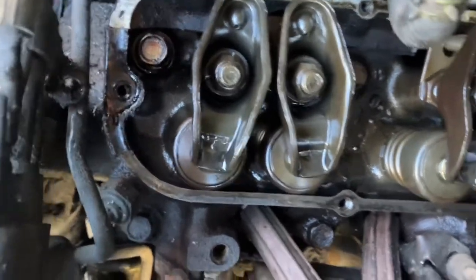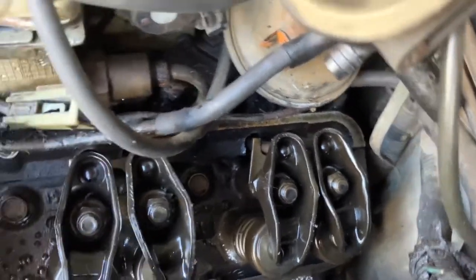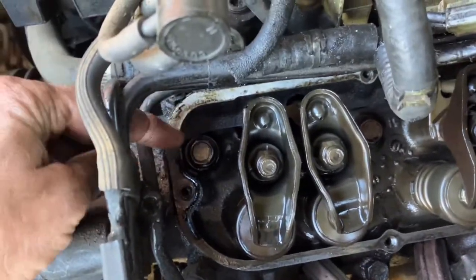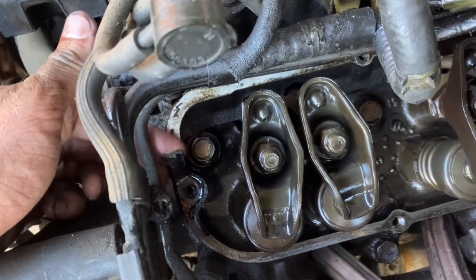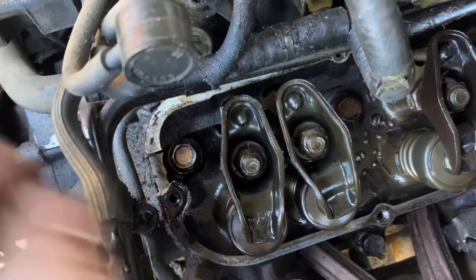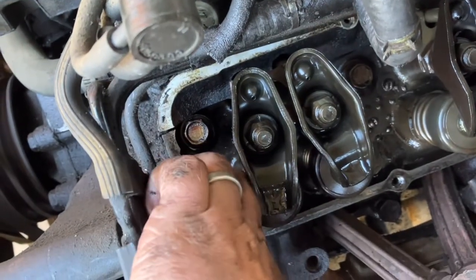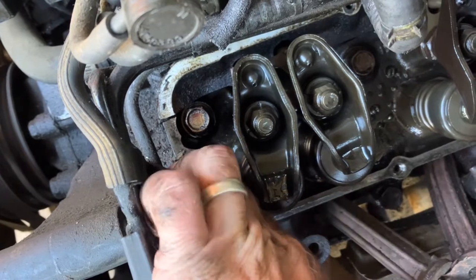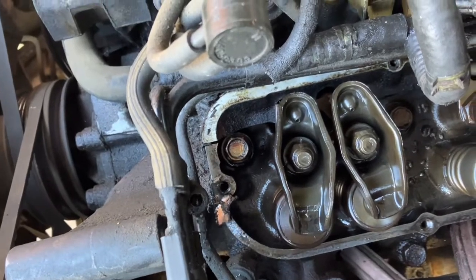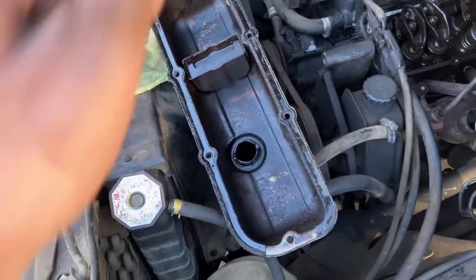There's no sludge — that's actually casting numbers and stuff. Everything else looks really good in here; I don't see any weird sludge or gasket pieces in the head itself. So that's good. Let's go ahead and take this old gasket off — hopefully it'll come right off. That piece broke off, so let me do that without the camera on me. Then I'm going to clean this up with a wire brush and degreaser.